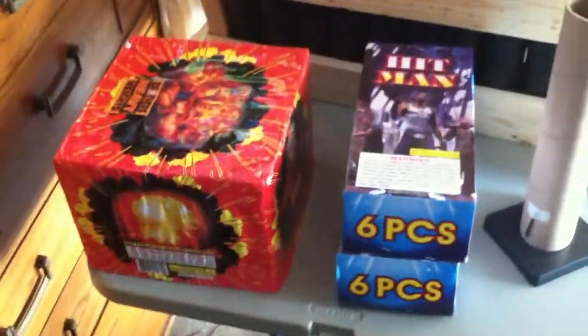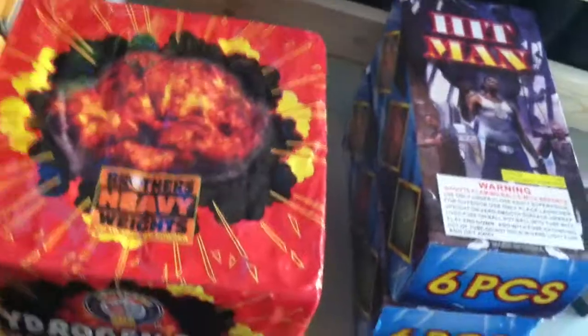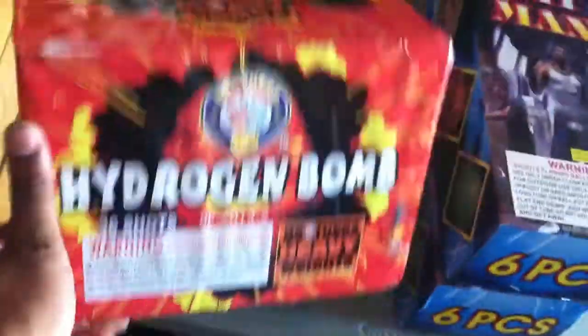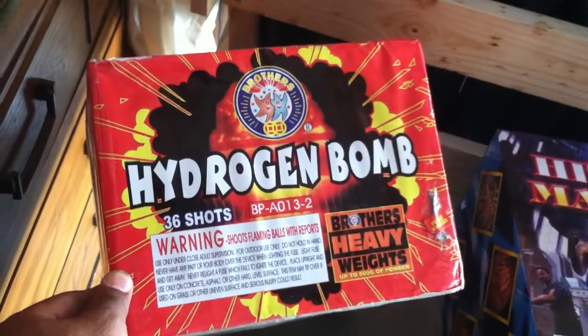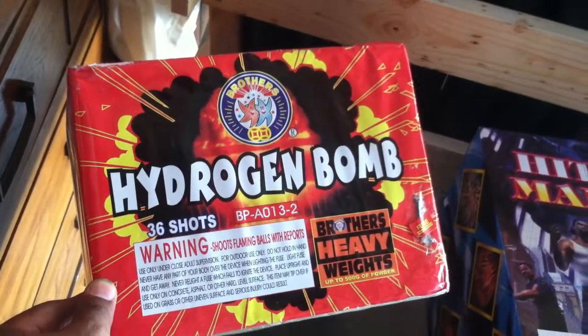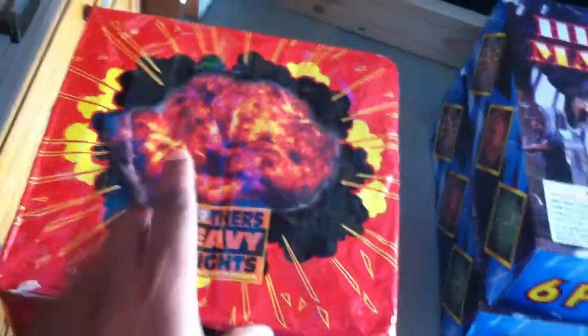What's going on YouTube, here with the 2014 fireworks stash update. Got a couple new cakes — this is Hydrogen Bomb by Brothers, which is a rewrap of Shotgun Wedding. Second favorite Brothers cake of all time, I love this cake.